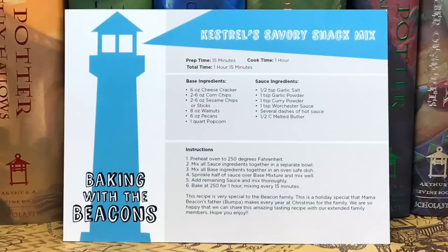Next we have the recipe card — 'Bacon with the Beacons' — and it's Kestrel's Savory Snack Mix. That is really cool. It looks like we also have a bookmark for a promotional book, 'When Stars Are Bright.'